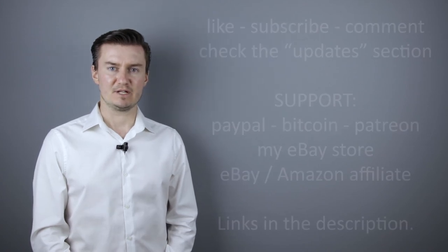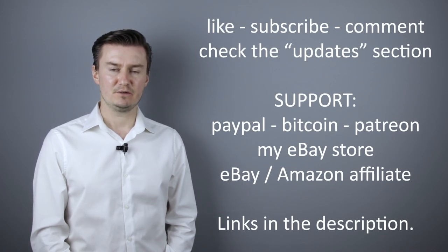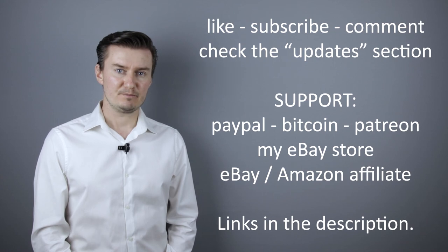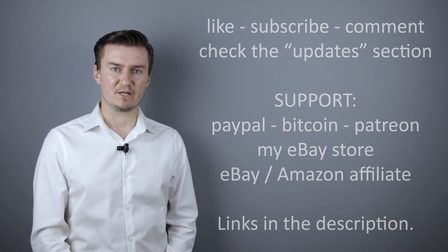I hope this video was helpful, useful, informative and added value to you. If that's the case then please like this video, subscribe to my channel, send me a donation, or buy a camera or lens from my eBay webshop. The link is in the description below. If you have anything to add to this video then share it in the comment section below. So thank you very much for watching and looking forward to meet you in one of my other videos.